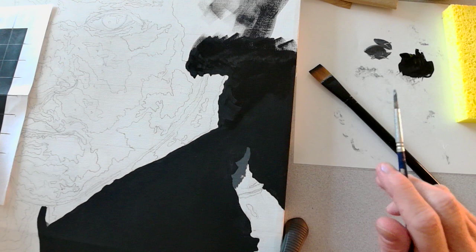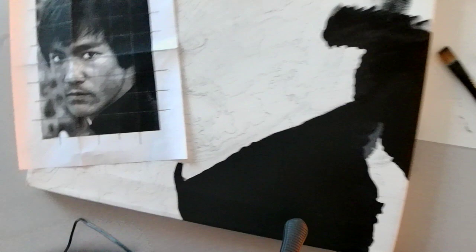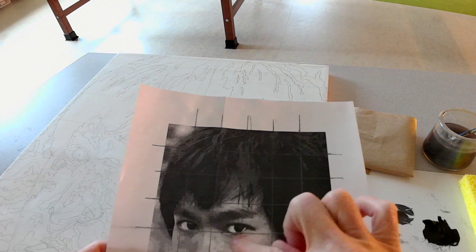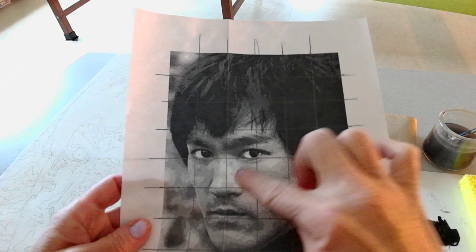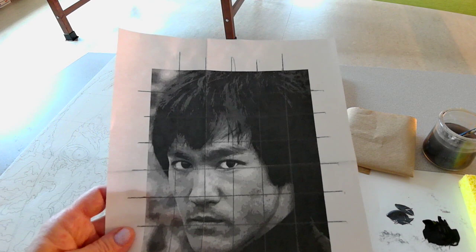You'll notice this area of the canvas has numbers, and those correspond with the different colors we've already premixed and will be using. They correspond with what I see in my reference picture. The lightest area is white, which I considered one. Then the next slightly darker area is two, continuing through three, four, five, six, seven, eight, and then black is number nine. Hopefully this is helpful and makes sense. Thank you for watching.